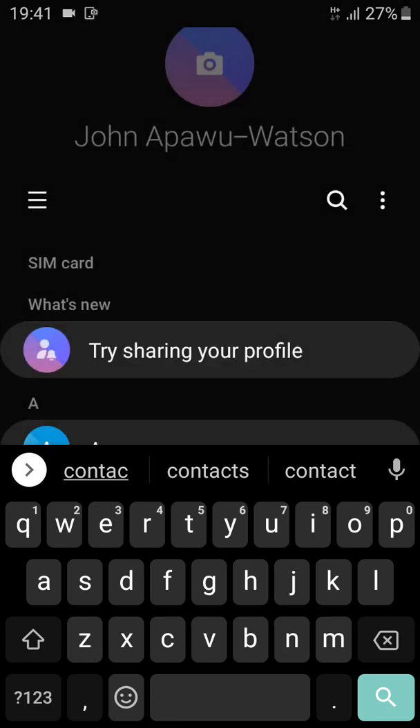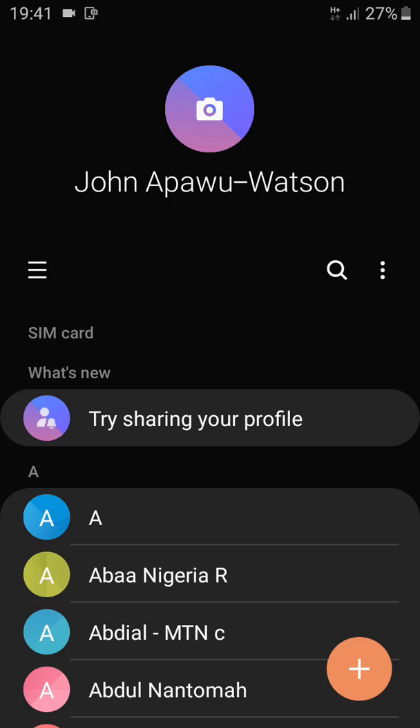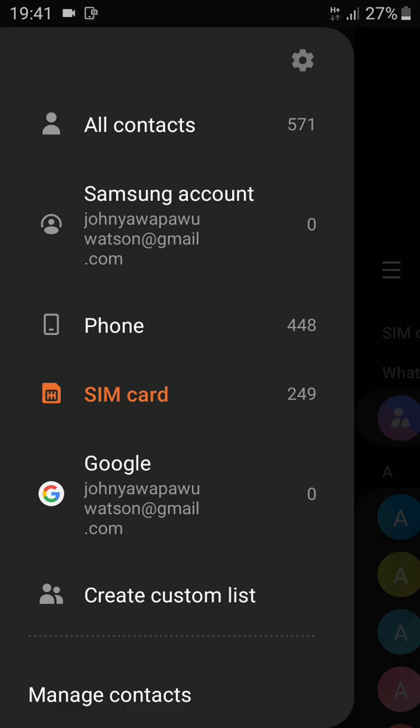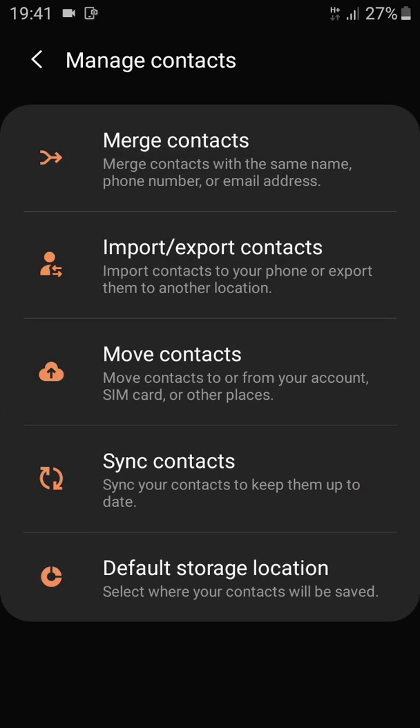Now you are in Contacts. Move to the left side and tap on the menu. Then tap on Manage Contacts.